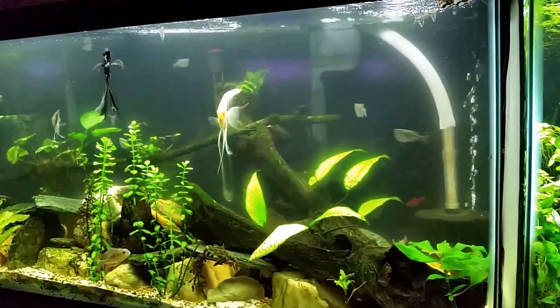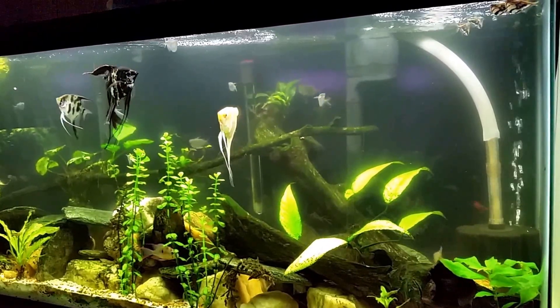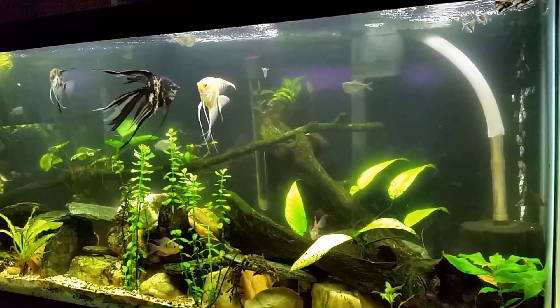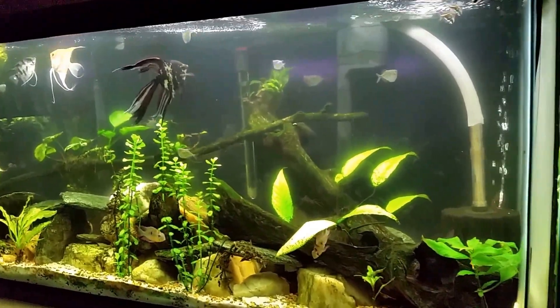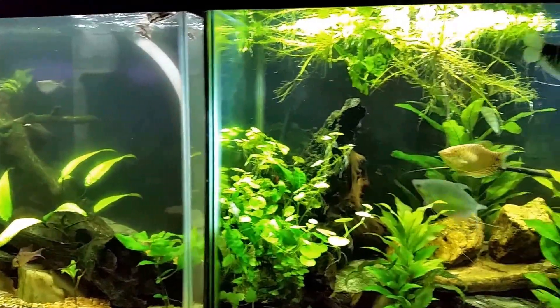The angelfish tank — remember I did an 80% water change yesterday, so it hasn't had time for any nitrates to build up — the nitrates in that tank were not quite 10 parts per million. There's almost no nitrates in that tank and yet it's already that cloudy.